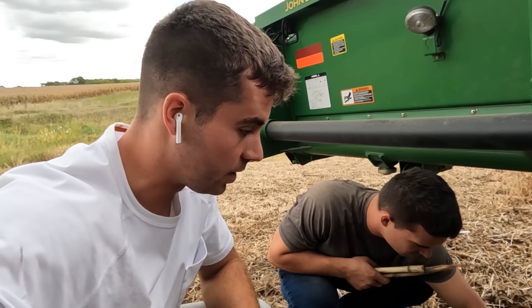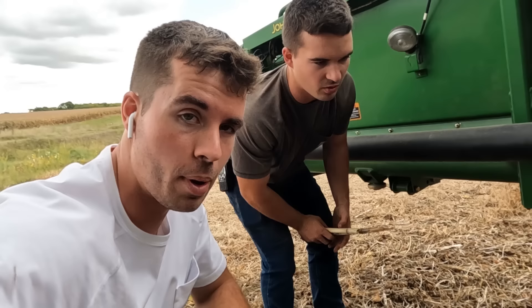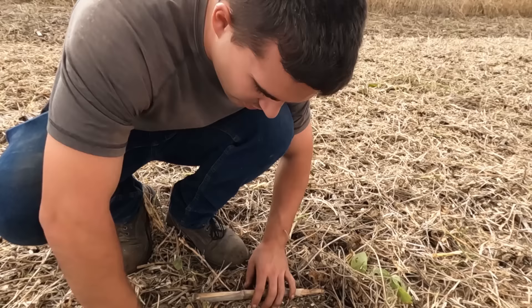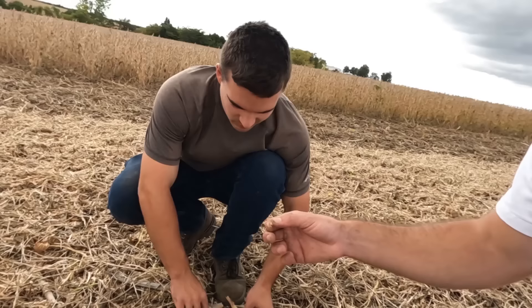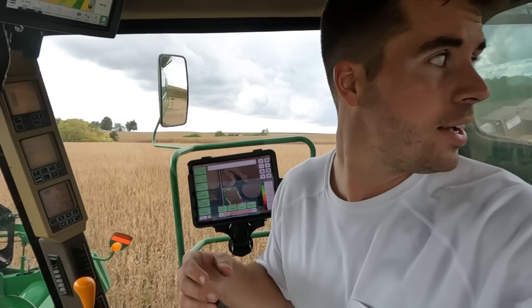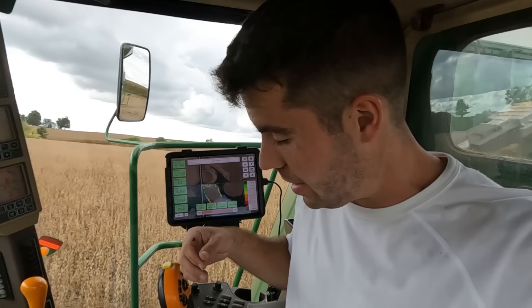We're seeing about two beans on header loss. Now we figure out how many are coming out the back — three to four there. These beans coming out the back are small beans, which means I probably have my fan too high and we may be blowing beans out the back. I opened up the chaffer a little more and I'm going to lower the fan speed. The sample isn't too bad overall.